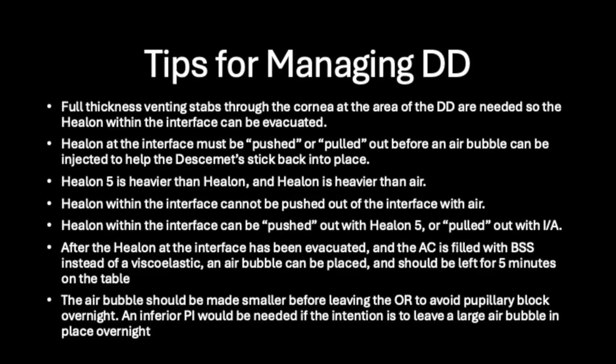In summary, if you encounter an intraoperative Descemet's detachment, remember to make full-thickness venting stabs through the cornea at the area of the detachment so the helon at the interface can be evacuated. All viscoelastic at the interface must be pushed or pulled out before an air bubble can be injected into the AC to help the Descemet's stick back into place. Healon 5 is heavier than helon, and helon is heavier than air, so any helon trapped at the interface cannot be pushed out with just air. Helon can be pushed out of the interface with Healon 5 or pulled out of the interface with IA.